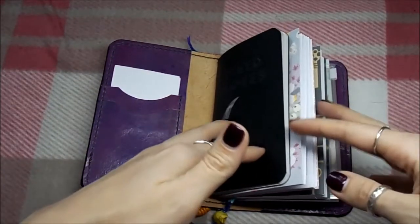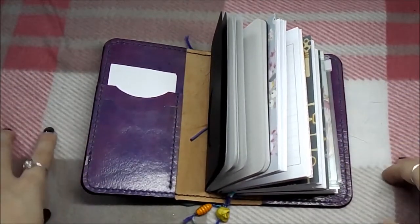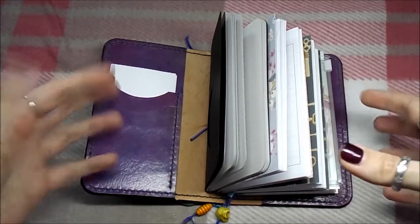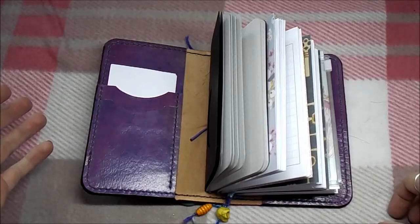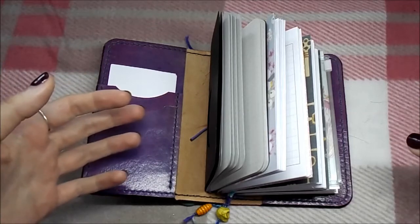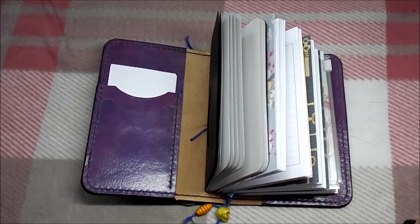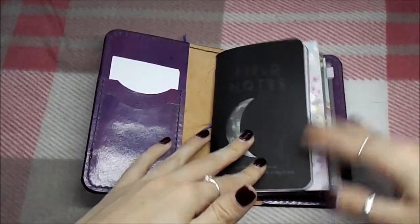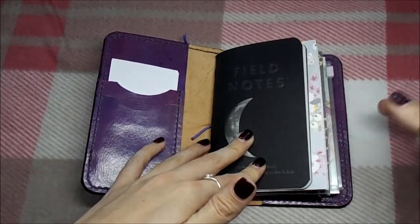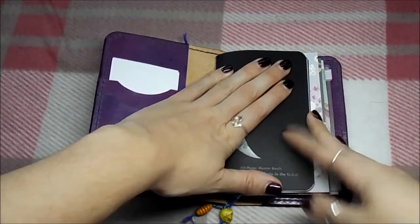July is going to be an incredibly busy month for me, so I've chosen projects - not just one - which I think can set me up for August in particular, because I'll be doing my own challenge in August. If this works this month, I'm going to try to keep it going every month.